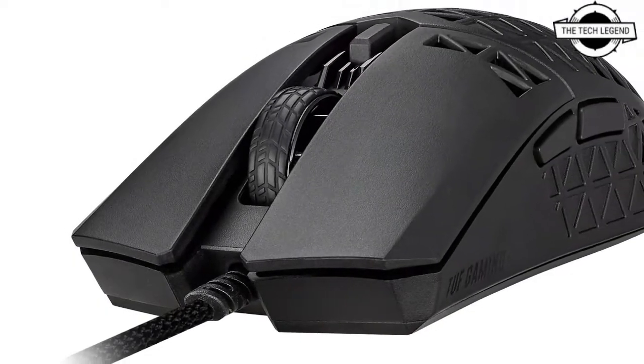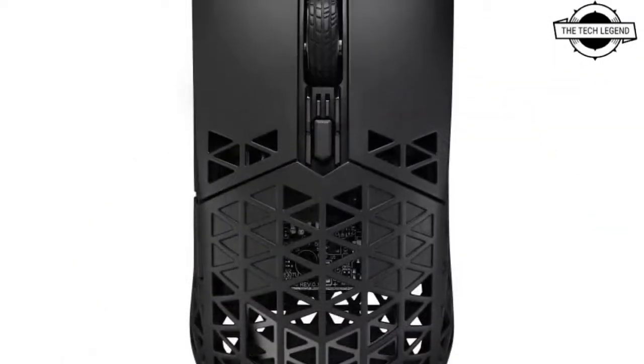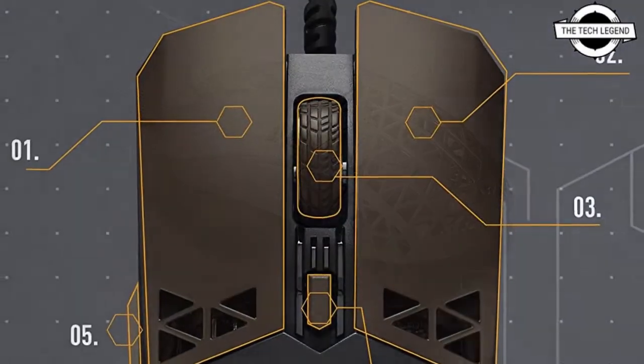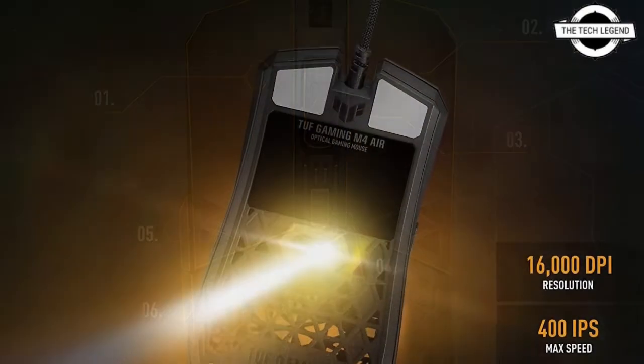The TUF Gaming M4 Air features a 16,000 dpi optical sensor, a feather-light air shell, and unique PTFE feet, making lightning-fast reactions easier to achieve. The water-repellent IPX6 protective coating and antibacterial protection combine to make this lightweight gaming tool both durable and hygienic.